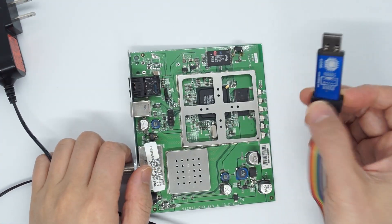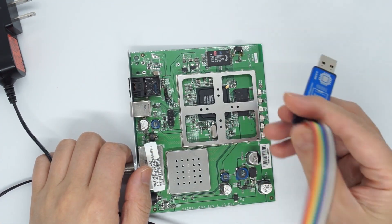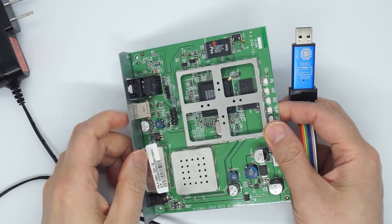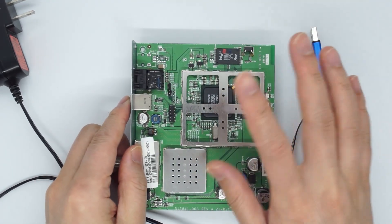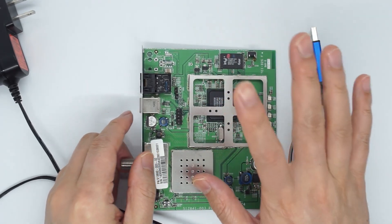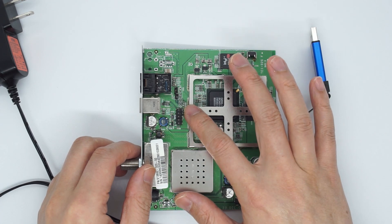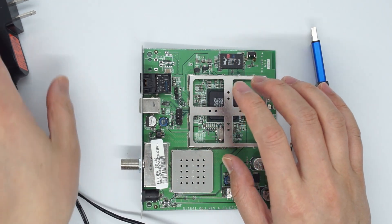This is a demonstration of U-Link NT connected JTAG on the modem. In this example, it is the 5101, but the same idea applies to all JTAG. Especially for the MIPS JTAG, 5101 or 5100 will be the same.